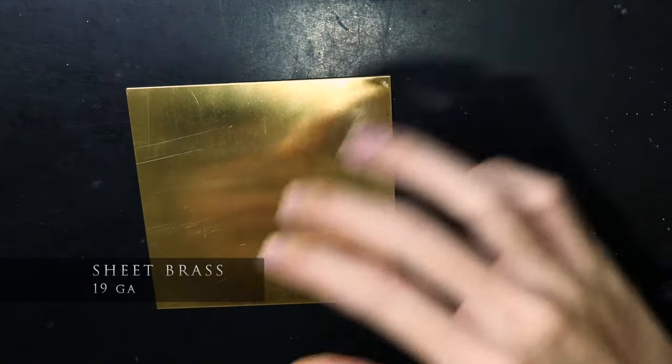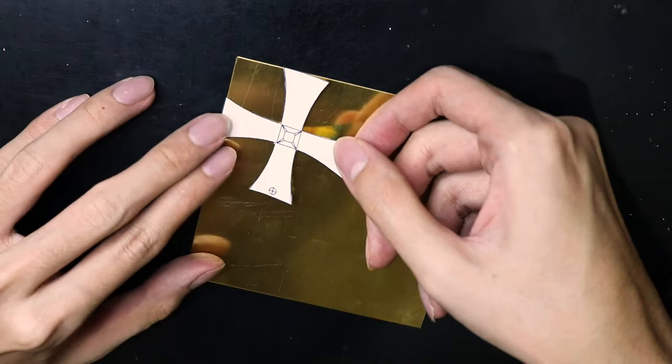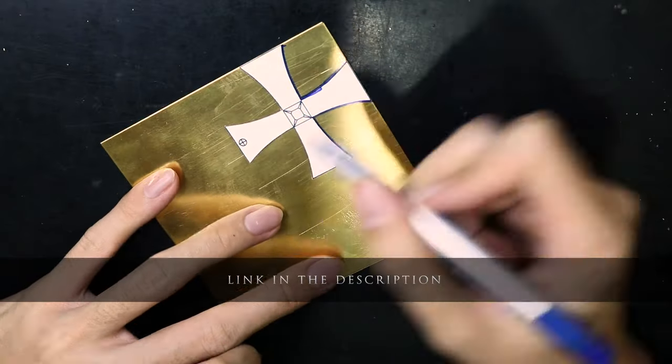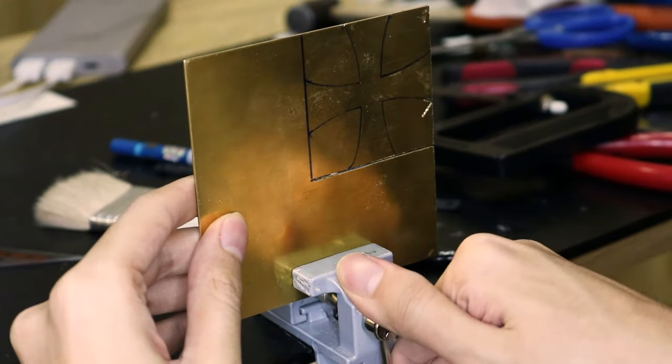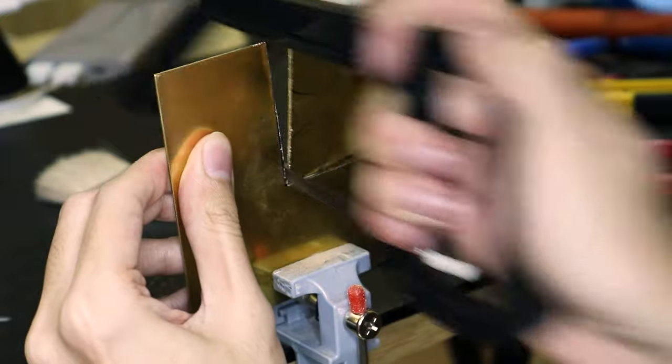Now I move on to making the top cross. I used this template that I made in advance. You can download this over at my Patreon shop, and it is free for all Patreon members. I cut out the cross from this sheet of brass with a hacksaw. It was quite an arm workout.